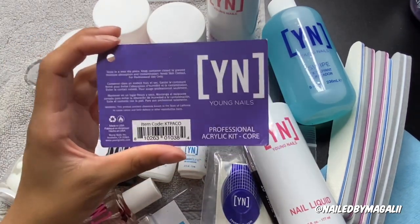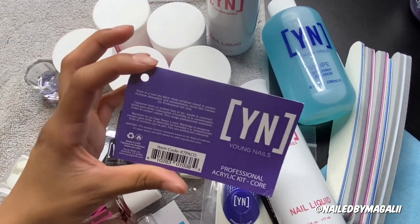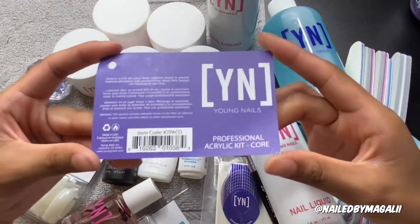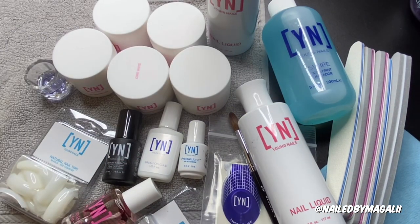I didn't buy this because I personally wanted to start from scratch — I've been practicing nails for almost a year. So remember, this is the Core Professional Acrylic Kit. I hope you guys like this video — go ahead and subscribe if you haven't. A lot more nail videos are coming up, and my Q&A is next, so keep asking me questions on Instagram. Thank you guys for watching, thank you to all the new subscribers and new followers on Instagram — I really appreciate it. See you guys in my next video.